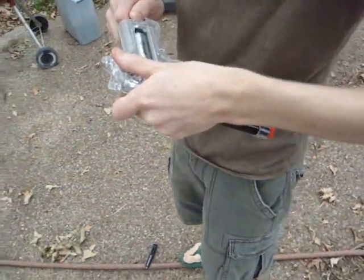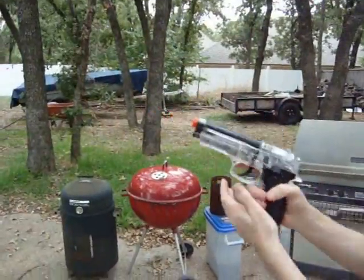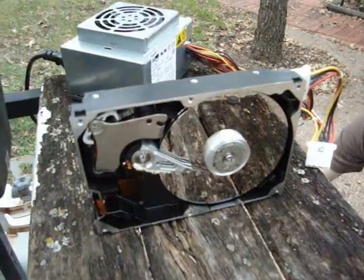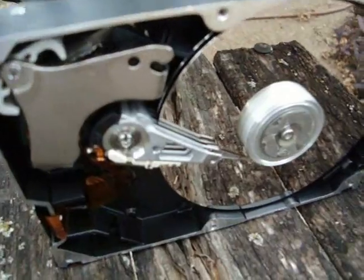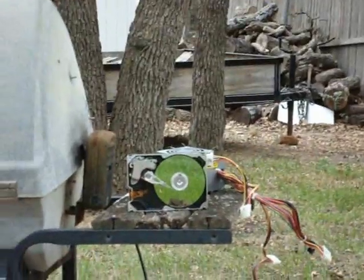The weapon is being prepared for destruction. We're testing the startup — it begins spinning. We are prepared for carnage.